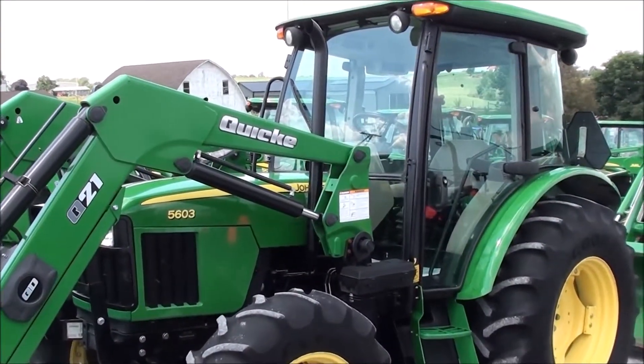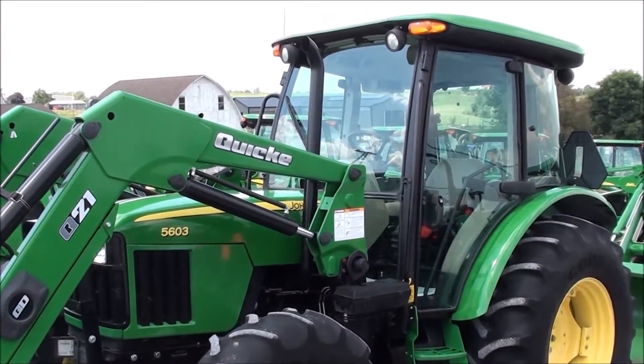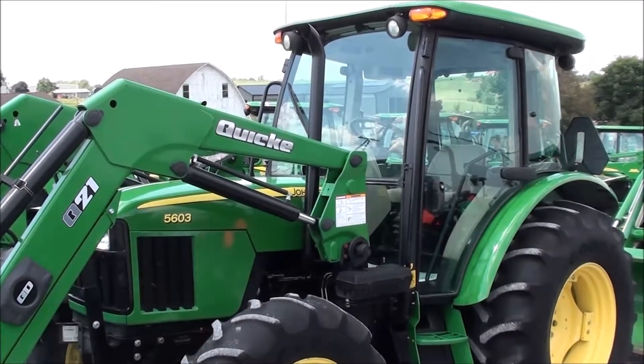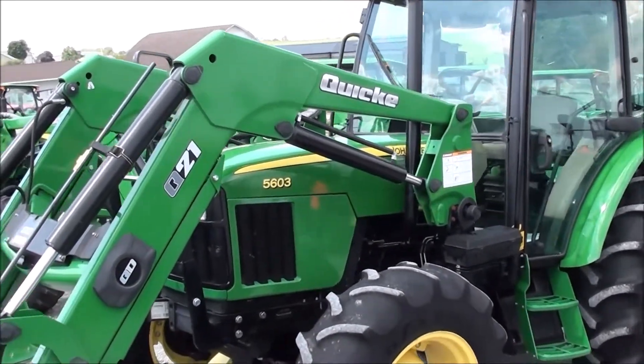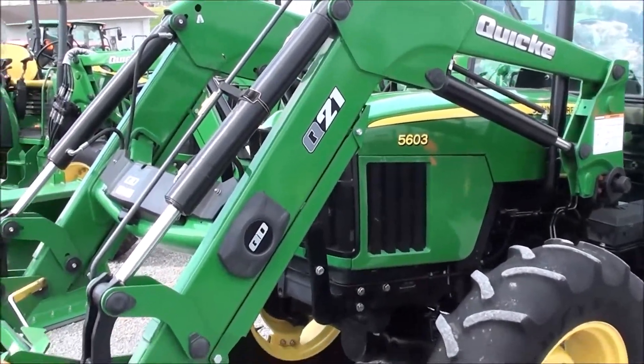Today we're showing you a 2008 John Deere 5603 tractor. It's a four-wheel drive tractor with cab, heat, and air. The tractor has just over 1600 hours and comes with a Quicke Q21 quick-attach front loader.